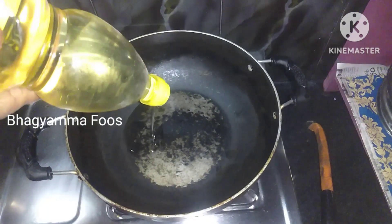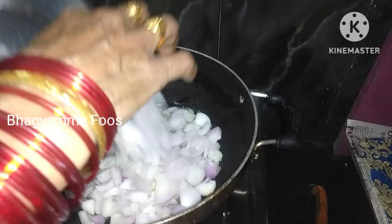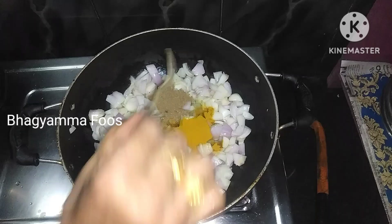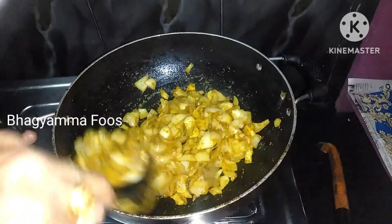We are going to take a pan and put oil in the pan. Then we are going to chop it in the pan. Then we will add 1 spoon. Then we will add a garam masala.